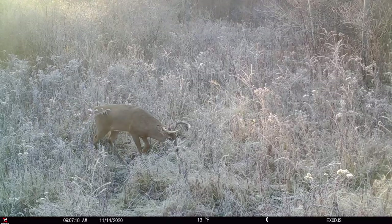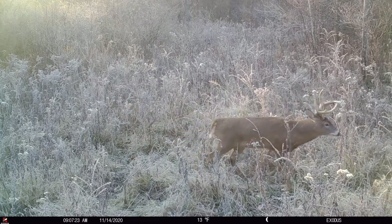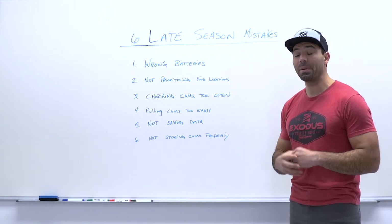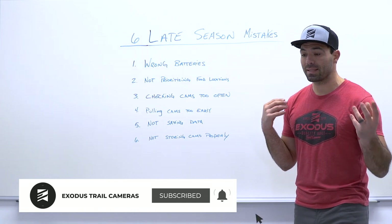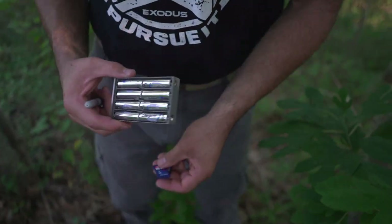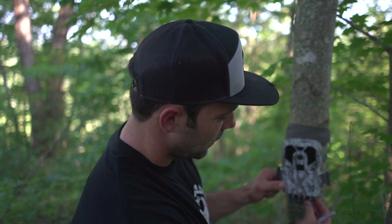For all of you that have been following our content for a while, I'm sure you've heard us talk about batteries. For the last six years, putting out educational information on power sources has been a big priority because it's so important. There's a lot of misconceptions on the topic. When you're running trail cameras in the late season, specifically with cold weather, your power source becomes your number one priority if you want those cameras to operate correctly.